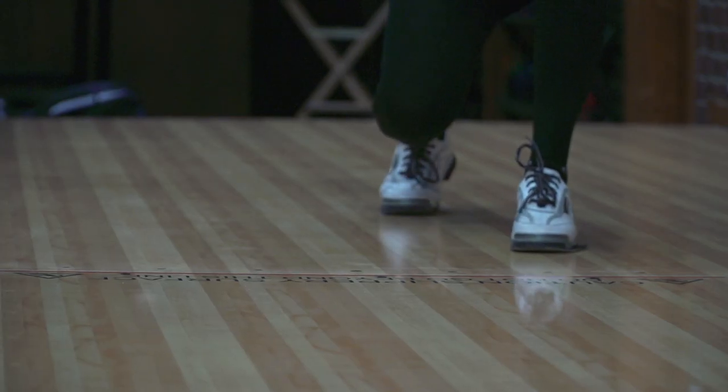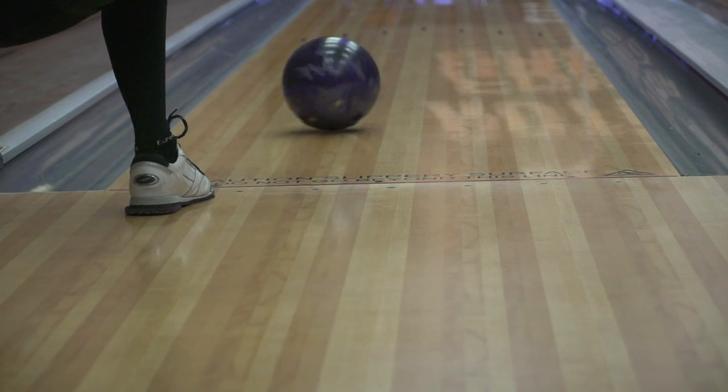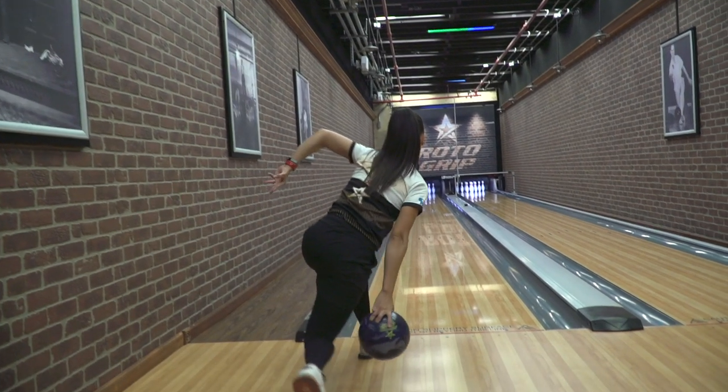Hi everyone, I'm Rocio Restrepo, four-time PWBA champion. Today I'm going to be talking about one of our new releases, The Wild Strix. I'm actually very excited about this ball because it's something that we don't really have on the line right now, and I'm sure you guys are going to like it as well.